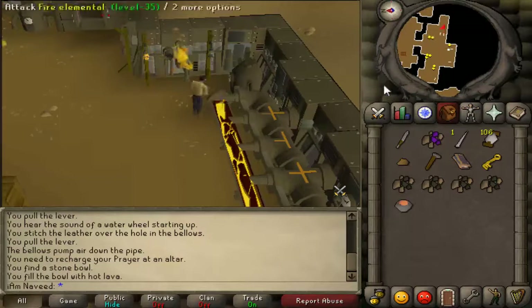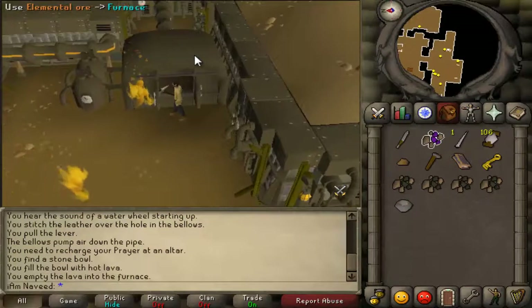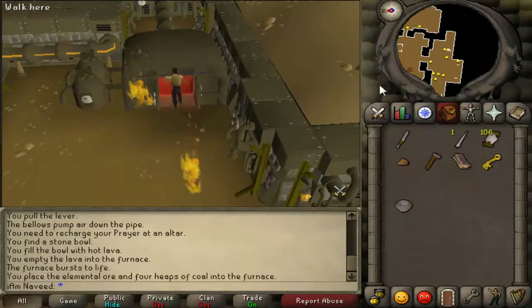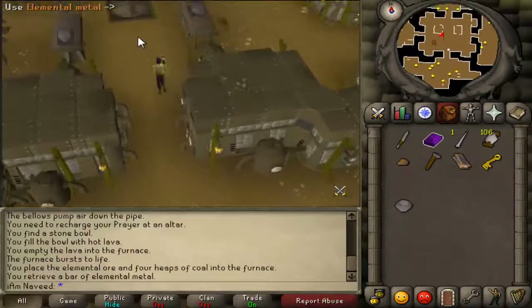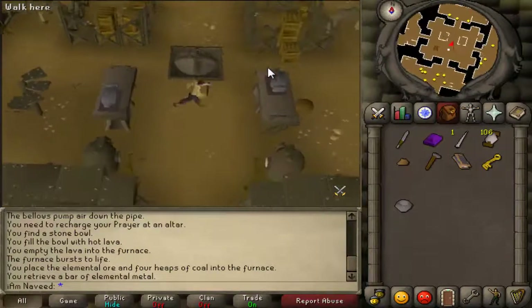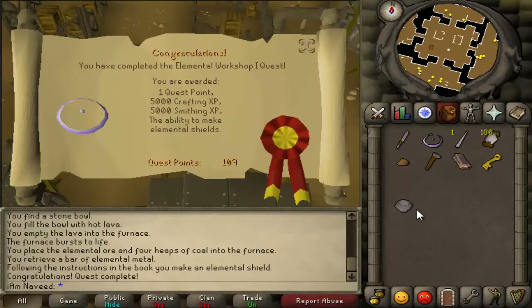Then use your stone bowl with lava on the furnace. After that, use your elemental ore on the furnace and you'll get an elemental bar. Head back into the main room and use your elemental bar on the anvil and you will make an elemental shield.